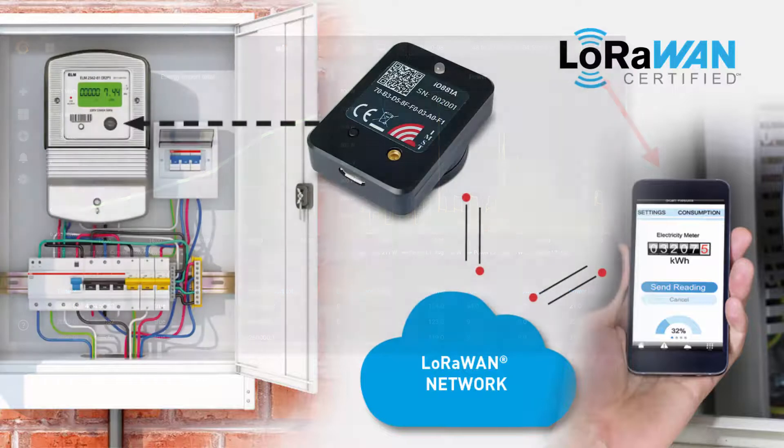The user-friendly configuration tool offers an easy way to modify the radio, calendar, and filter settings. All those benefits turn into far greater and more detailed feedback regarding energy use and more efficient use of resources.